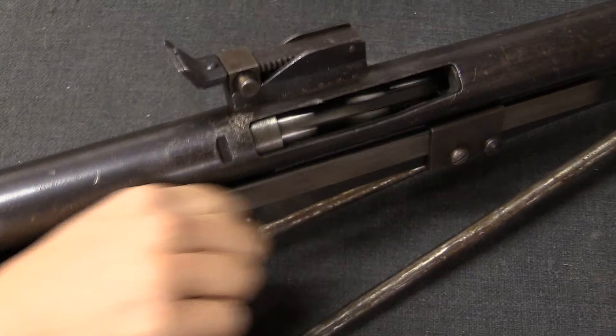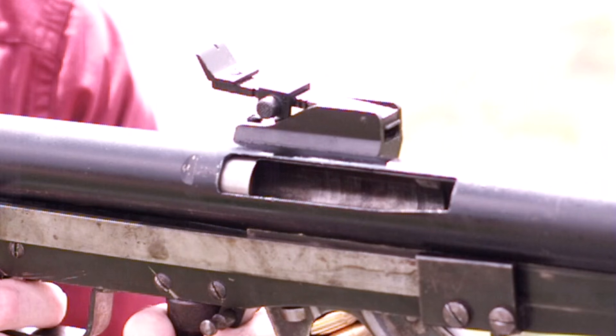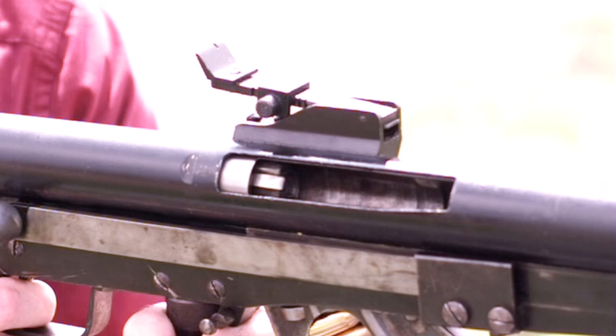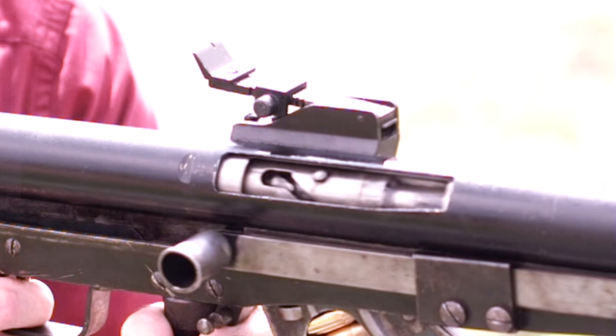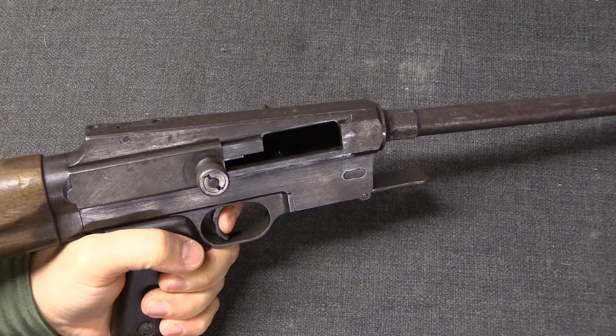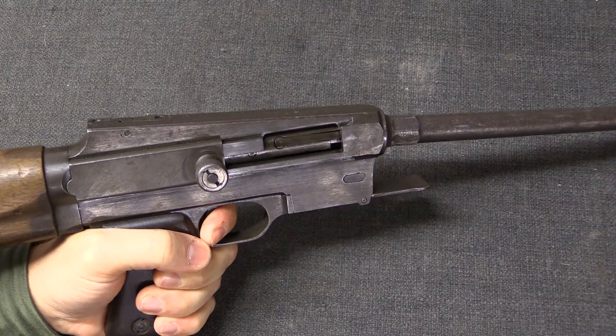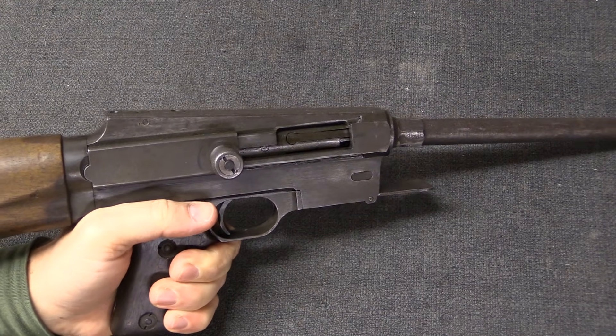Here is an example of a fully automatic open bolt gun that does have a locking breech. You'll notice the rotating bolt there. When the bolt closes, it rotates to lock, and then it fires. As opposed to the submachine gun you saw earlier, which is a simple blowback system. We'll touch on the difference between locked breech and blowback in a future video.